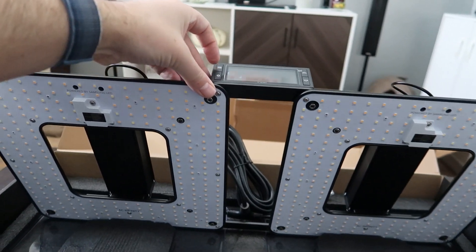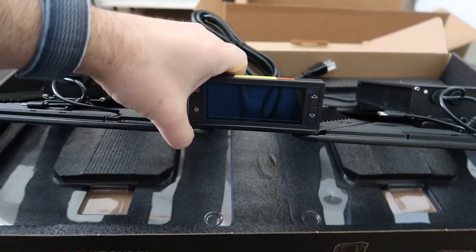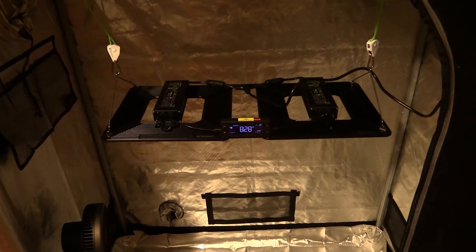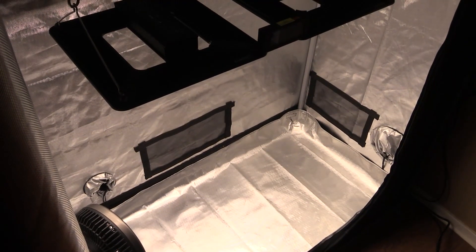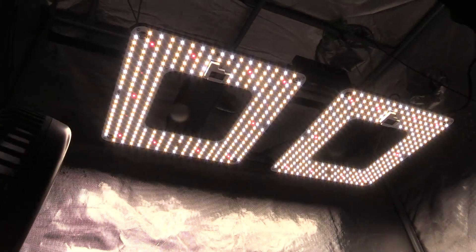It also has a digital controller that you can use to program light schedules, mimic sunrise and sunset, and dim the fixture. As you can see, I have it hung in my grow tent — this is a two-foot by four-foot grow tent also by AC Infinity — along with the clip-on oscillating fan, which is once again by AC Infinity. I'll have links to the grow light, grow tent, and oscillating fan down in the YouTube description below.